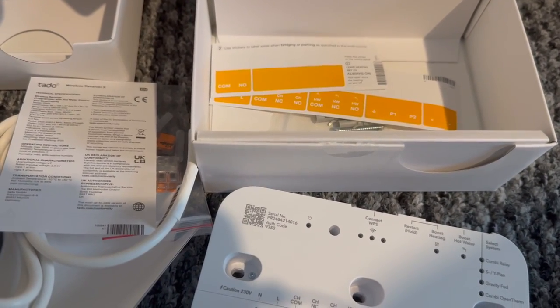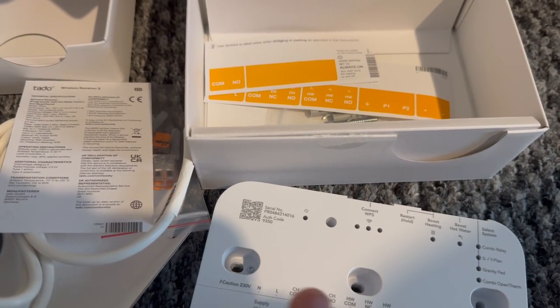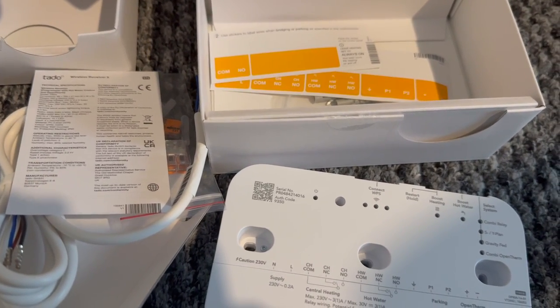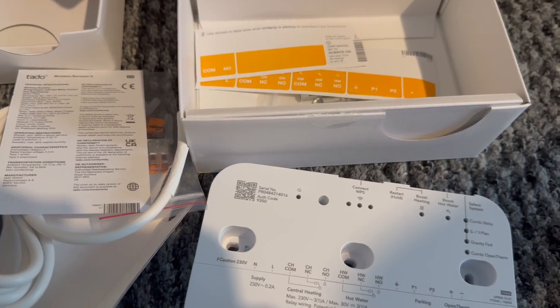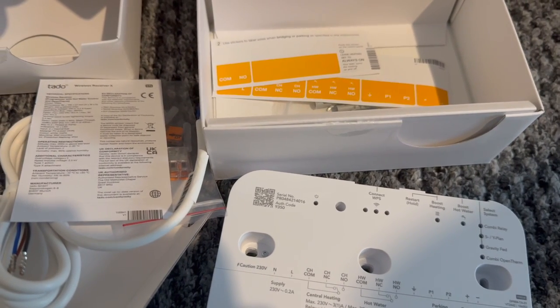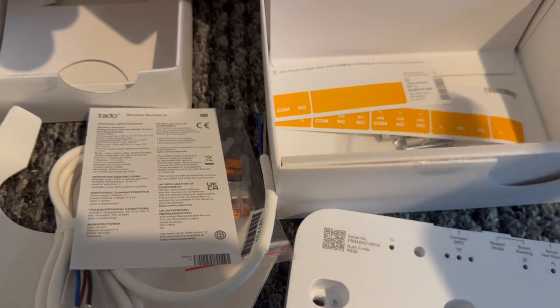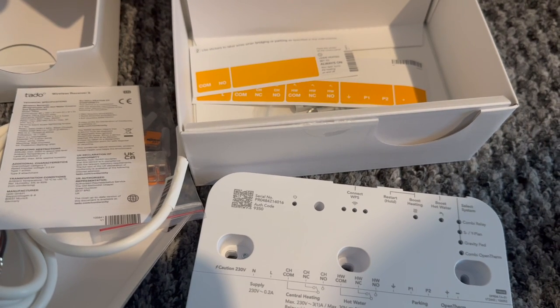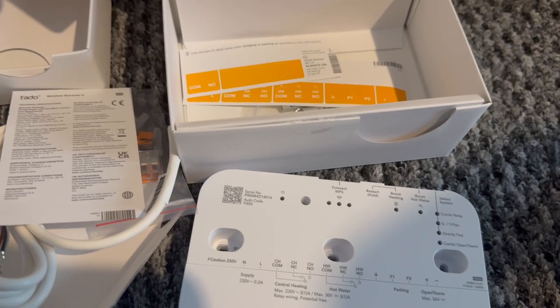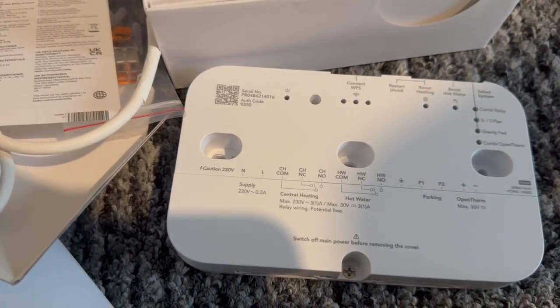The Tado philosophy is that you should be able to install this yourself. I've done it before in a previous house — I installed Tado on a boiler with a separate wired thermostat and a hot water tank, which is probably the most complicated setup you can get. The Tado installation process is great because in the app you select your boiler, your thermostat, whether you've got a hot water tank, and it talks you through the whole process: making sure the power's off, undoing screws on your existing unit, labeling your cables so you know which came from where. It took about an hour and a half. The Tado instructions are fantastic — all in the app. So that's everything you get with the new Tado X wireless thermostat kit.